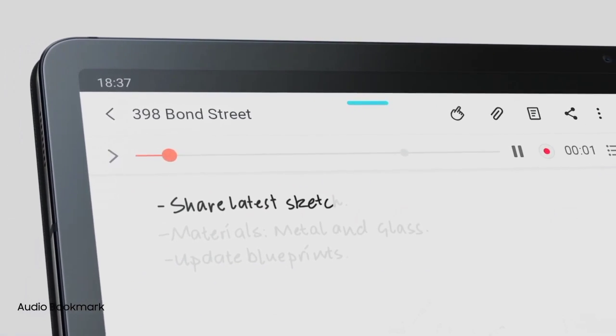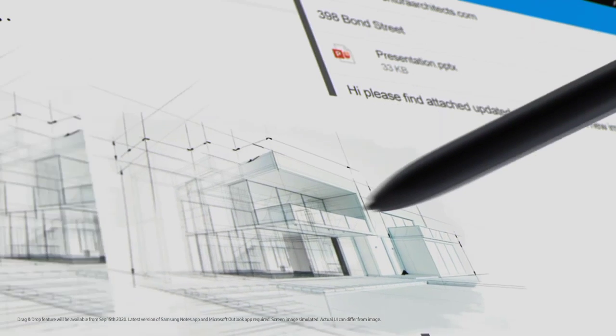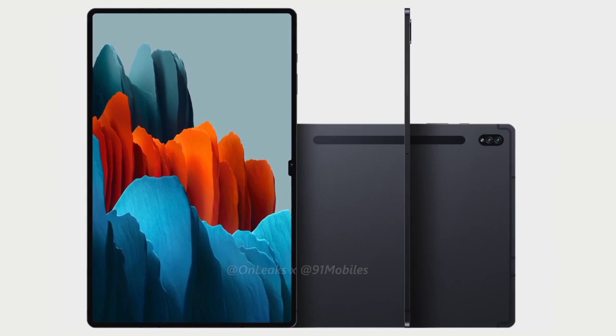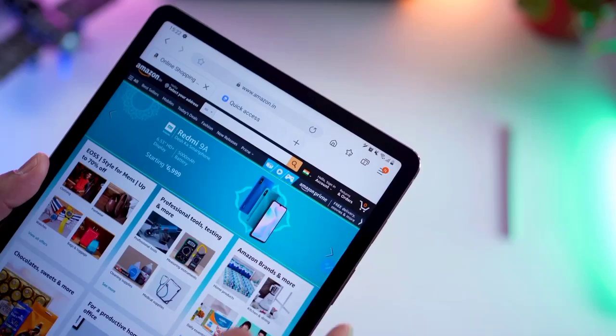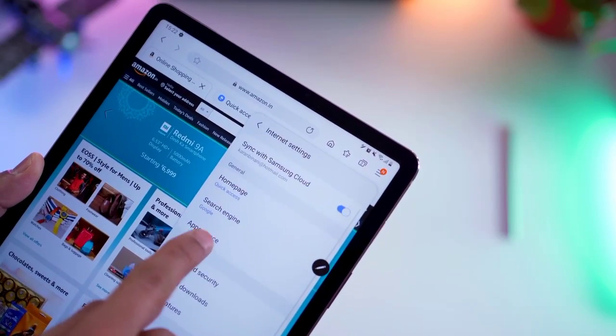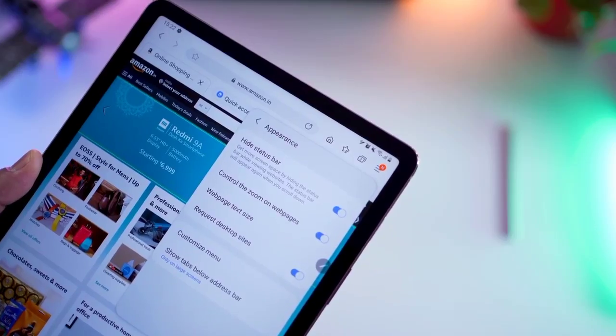The Galaxy Tab S8 Ultra is shaping up to be the best tablet the Korean manufacturer has ever made, and indeed the top Android tablet on the market by far. Here are some of the key specifications: it'll have a 14.6-inch 120Hz AMOLED display featuring a notch to house dual 12-megapixel front-facing cameras.